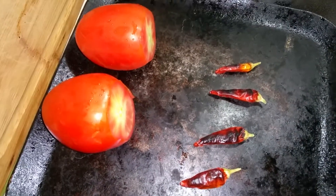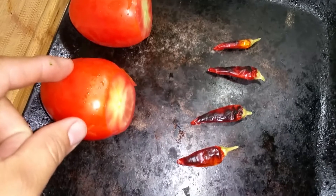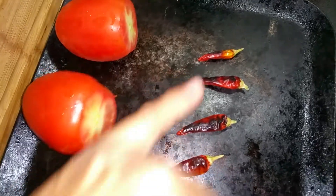Here's how to make a chile de molcajete, or a fresh homemade salsa. You'll need two roma tomatoes and about four chilies of your choice.